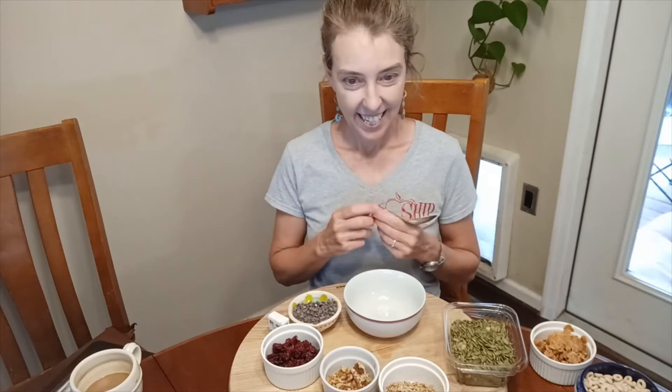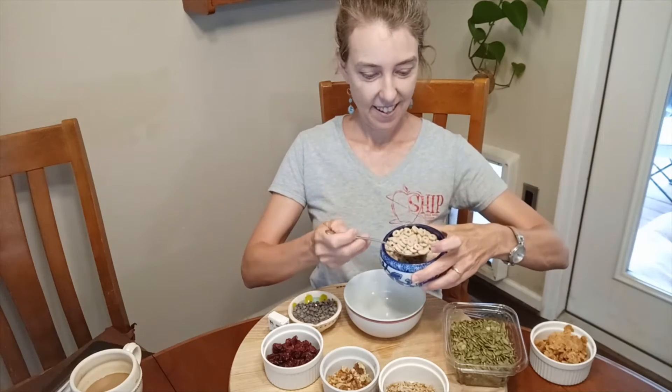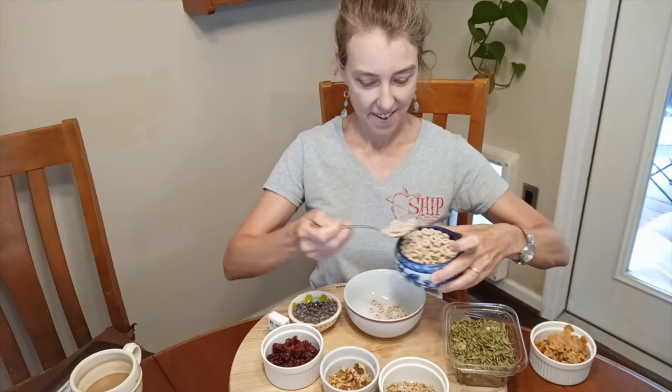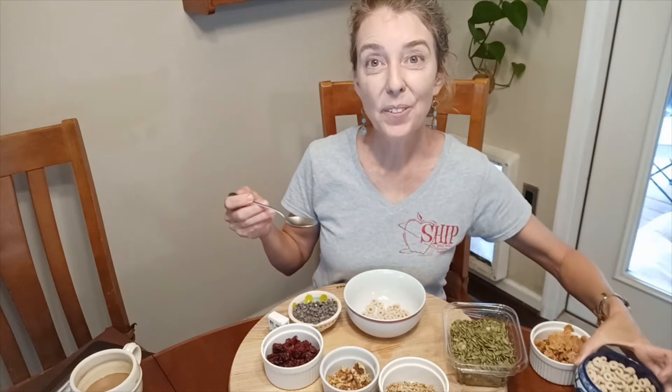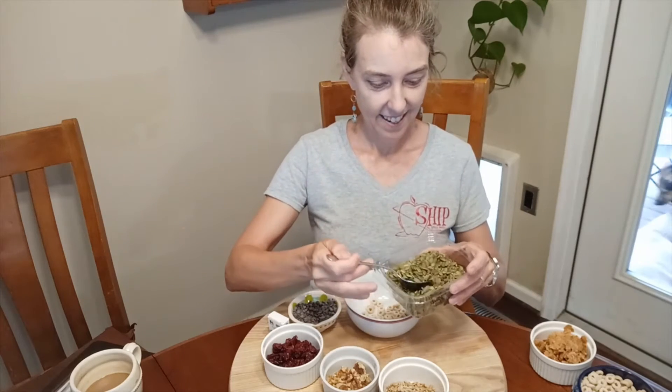Are you ready to make trail mix? First we're going to start with two scoops of grains. I'm going to use Cheerios — one, two. Then we're going to use one scoop of protein. Protein is our nuts and seeds. I'm going to use pumpkin seeds — one scoop.